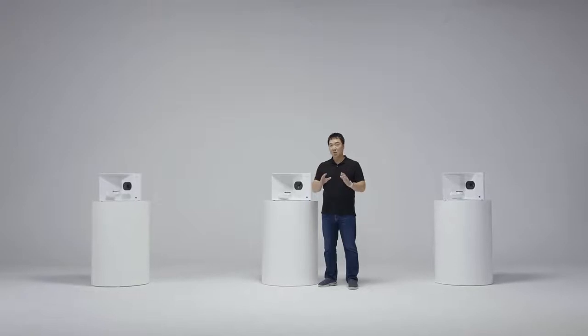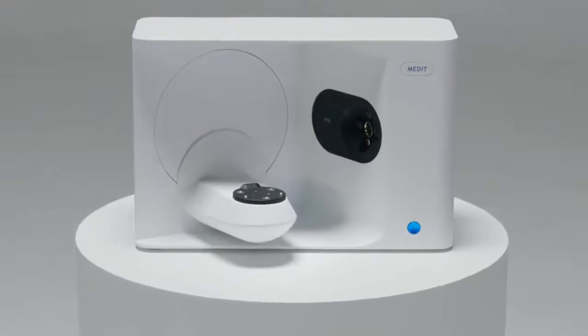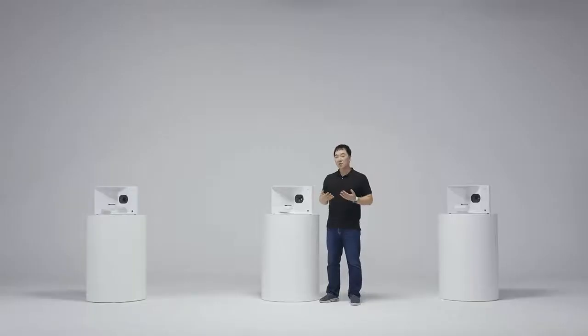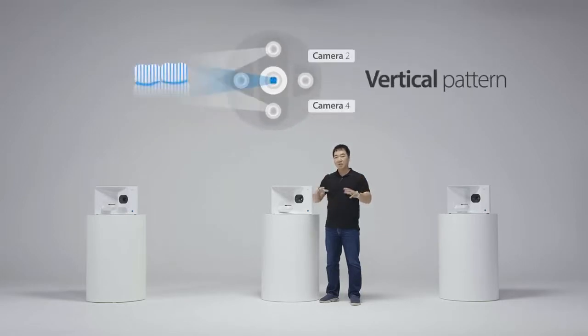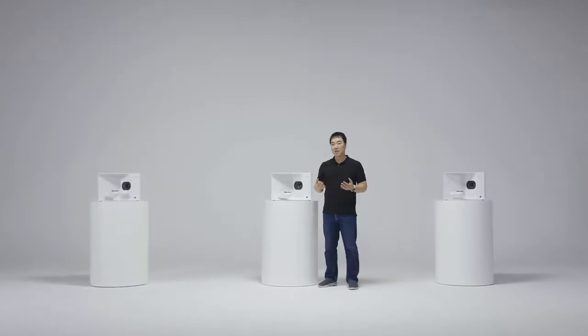Our focus, as always, has been to ease the work of our users, and we are doing just that with the T710. All you need to know is that we have four camera systems, each camera having 5-megapixel resolution. A light source emits light patterns vertically and horizontally on the object which the cameras capture. By capturing both vertical and horizontal light patterns, the four-camera system ensures that there is no blind spot in the scan data.